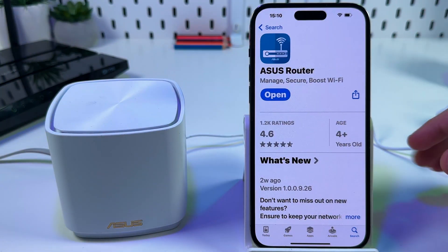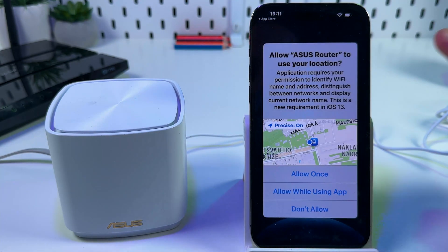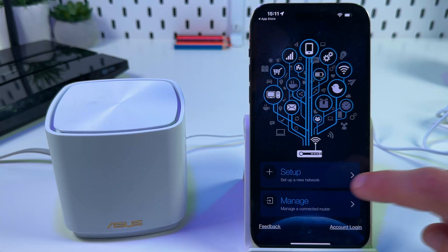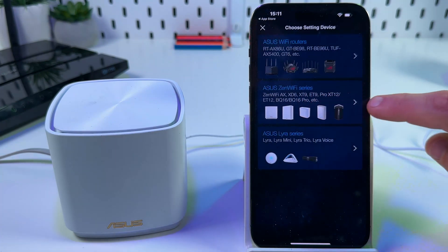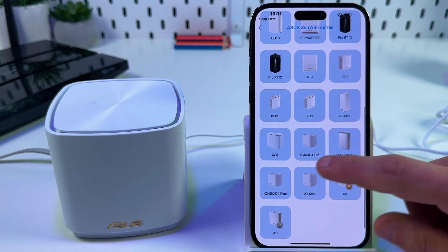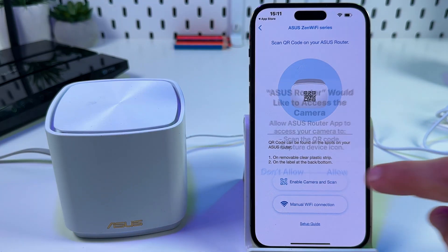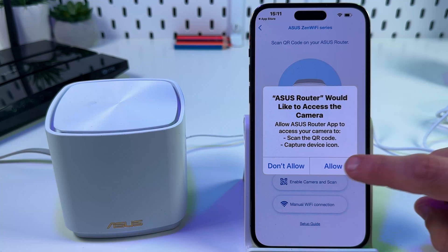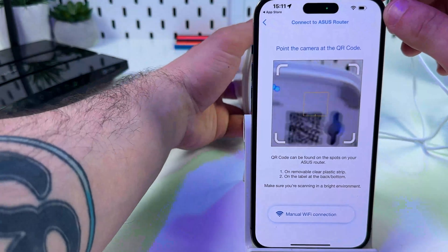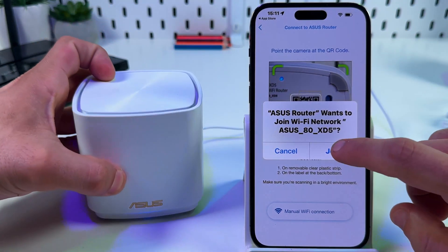You also need the Asus Router application on your smartphone. Open the application, allow it to use your location, and tap on Setup. Select the Asus ZenWiFi series, then find your model — it's the XD5. Now enable the camera and scan the QR code at the bottom of your unit. Try to fit it in the yellow square, then tap Join.